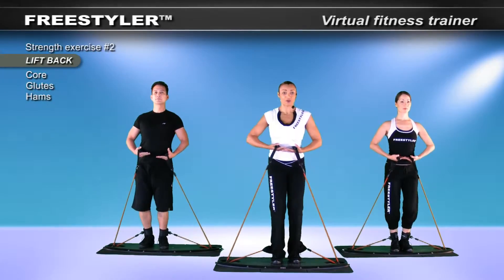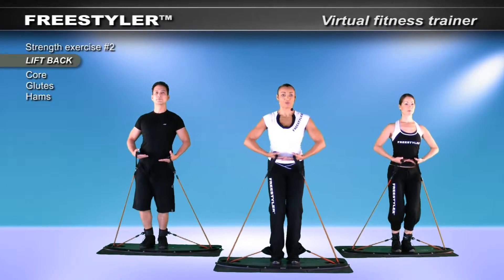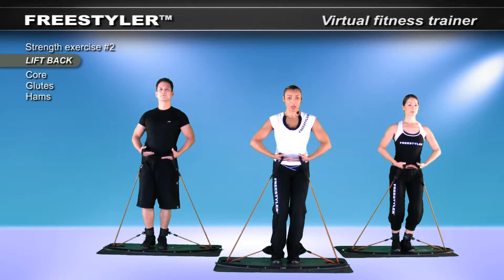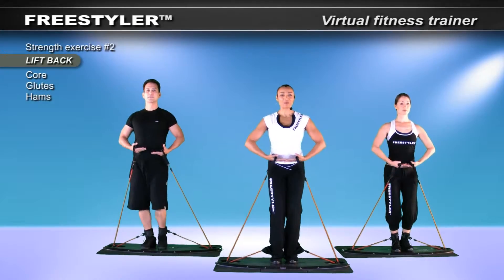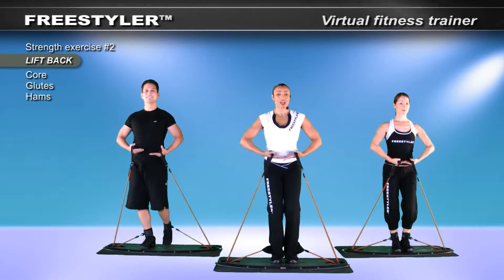Let's extend that leg a bit. Down, take it back, down. I'm going to add a pulse of the arm — up and down. As my leg goes out, my arms come up my body, and I really want you to think about arm strength, shoulder strength, back strength.